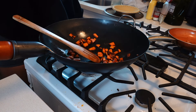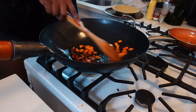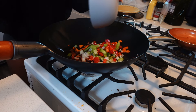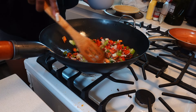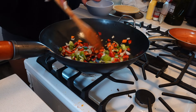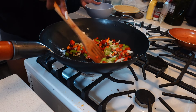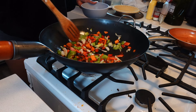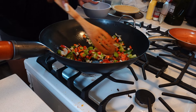Off camera I cut up some sweet potatoes and sautéed them in the pan until they got soft. Now I'm adding in my hard veggies and cooking them down until they're a bit softer. When I'm eating an egg-type dish I typically like my vegetables to be way softer than otherwise, so I cook these down for probably about seven to ten minutes.